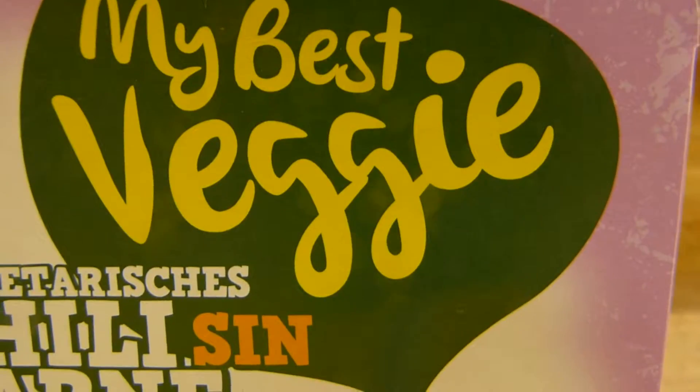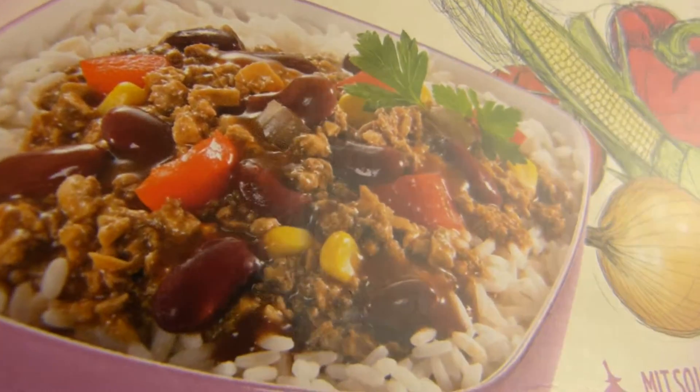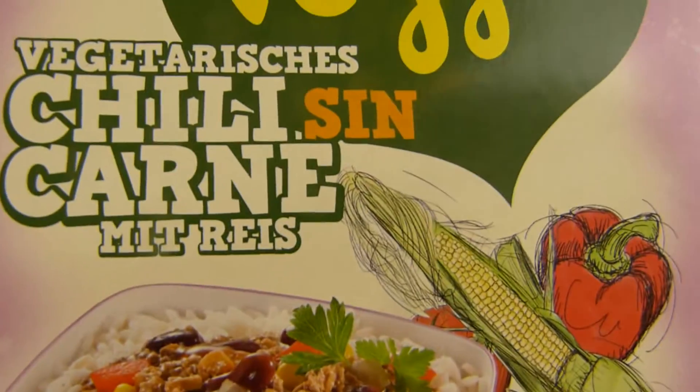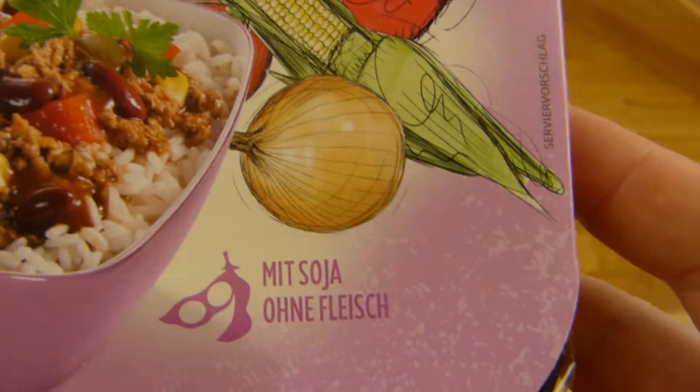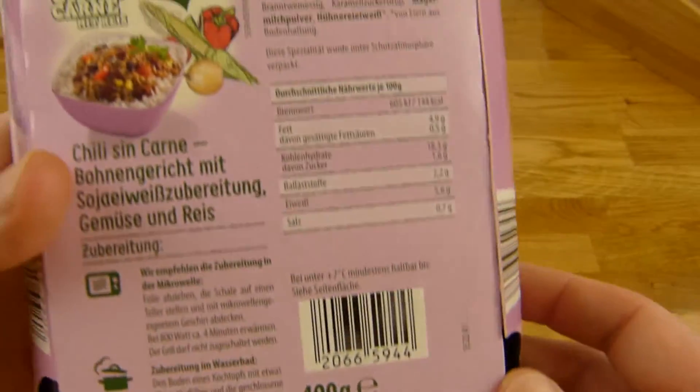Do you eat veggie stuff? I usually don't eat veggie stuff, but let's check it out — see how it tastes. I'll see you in a couple of minutes.